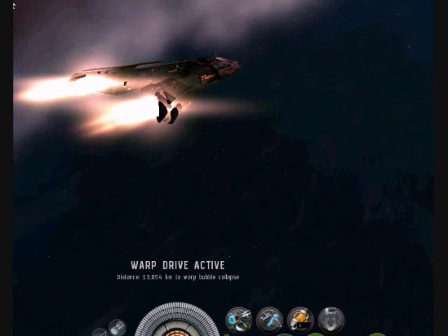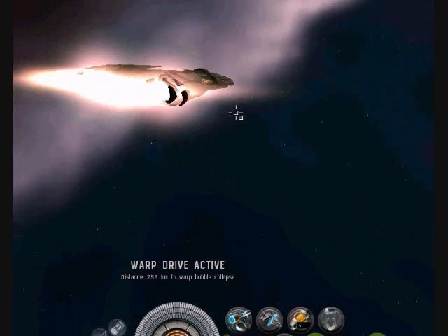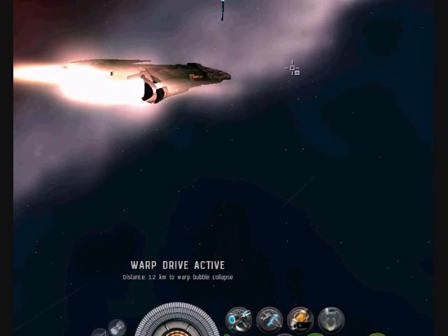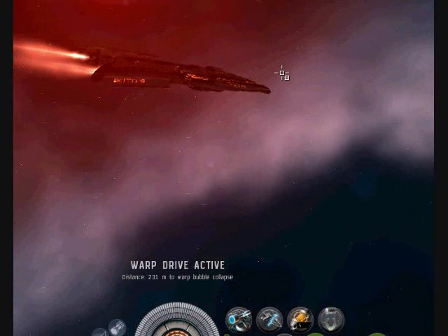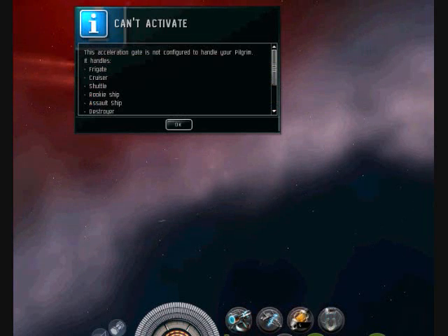Some of these plexes, like these gates, won't allow certain ships to go through. I'm guessing it probably won't allow my cruiser class to go through. We'll attempt to go through it and it won't, as you can see. So you'll want to jump in your assault ship or make a frigate for this type of thing — or a normal cruiser.